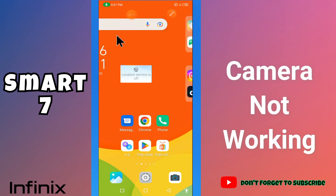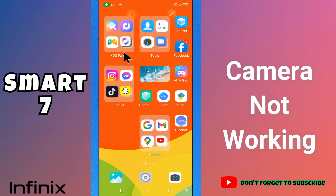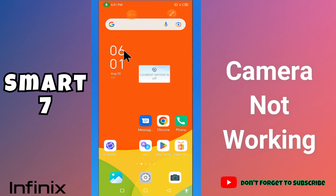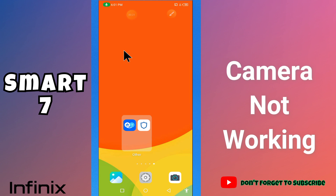Hi guys, hope you are fine. Welcome to my YouTube channel. In my today's video, I'll be sharing with you what you can do if camera is not working, or how to fix camera error in your device Infinix Smart 7.